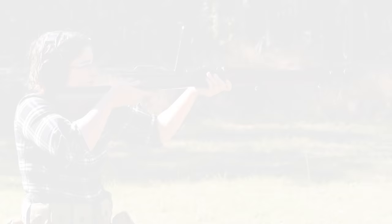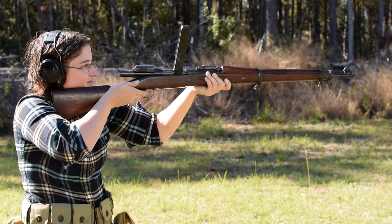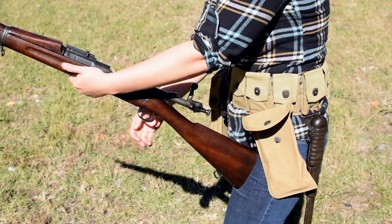The Pedersen Device. Never fielded in the war, these were a secret weapon. Fitted to a standard US Rifle Model 1903, this weighs in at 10 pounds with an overall length of 43.4 inches.